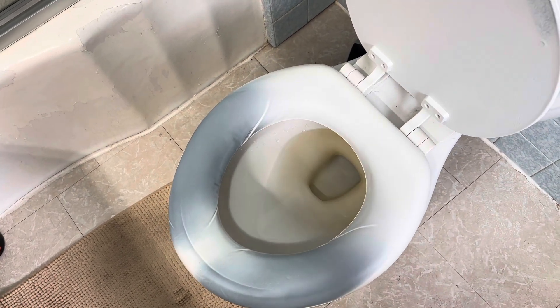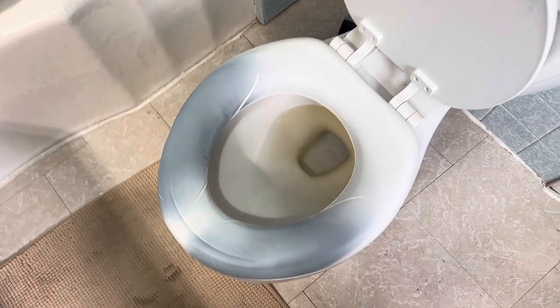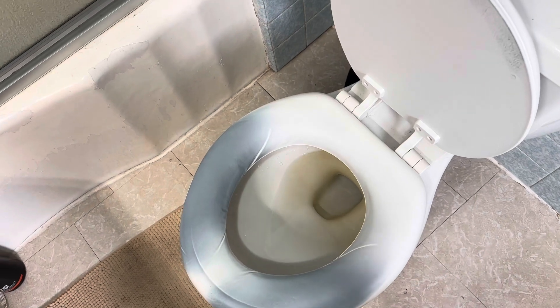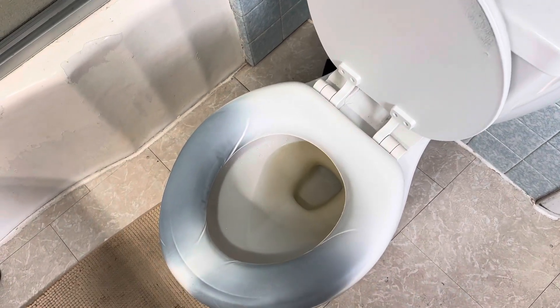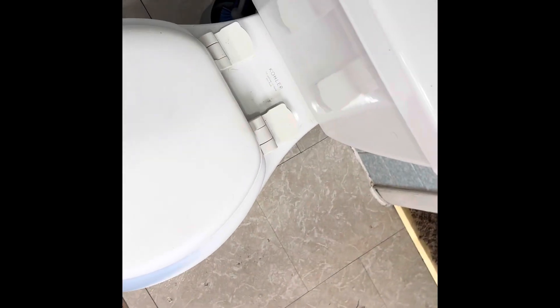It gets on your legs, believe it or not, and it will stain a white toilet seat. I don't know any remedy for this because you can't get this off as far as I know. I think I've only tried a couple different ways to do it but haven't been successful. Anyways, we're going to change out the toilet seat. Got some gloves on today because I don't want to touch this nasty stuff, and here we go.